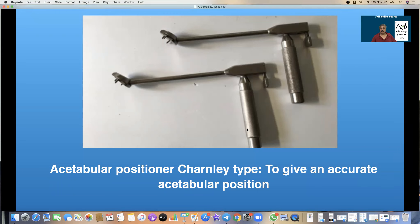By moving this up and down we can control the anteversion or retroversion of the acetabular cup.